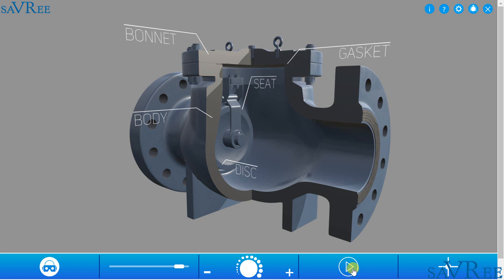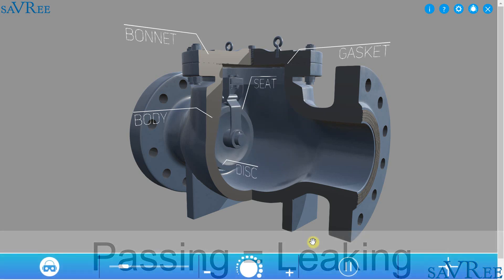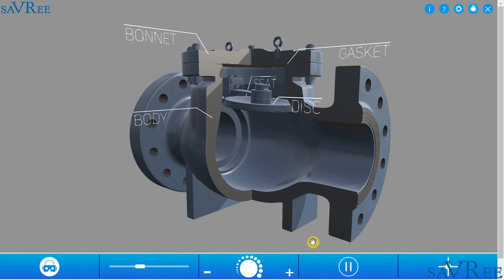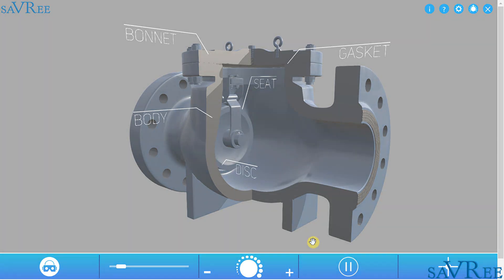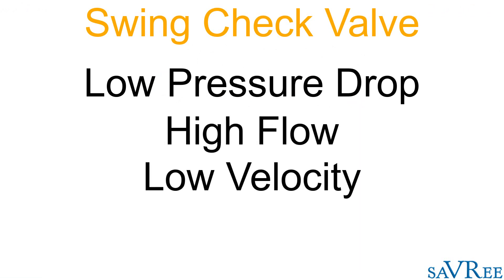If the valve is not sealing correctly, we have a situation which is called passing, which effectively means that fluid will leak past the disc from the outlet side to the inlet side. When the swing check valve is fully open, the pressure drop across the valve from the inlet side to the outlet side is very low. This makes them very well suited for high flow, low velocity applications.